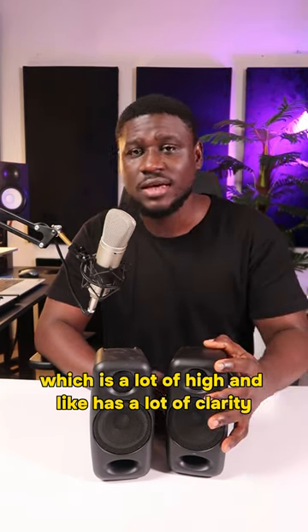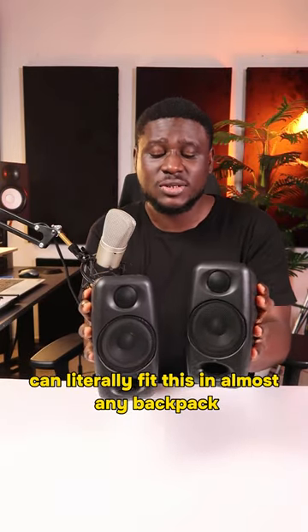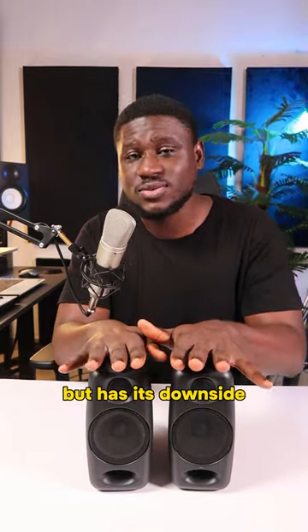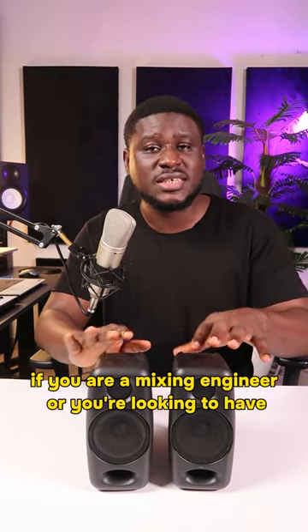It's so small you can literally fit it in almost any backpack when you're traveling on the go. But it has its downsides — the stereo image is a concern if you are a mixing engineer.